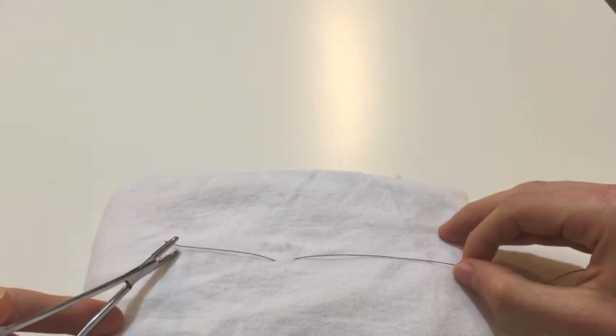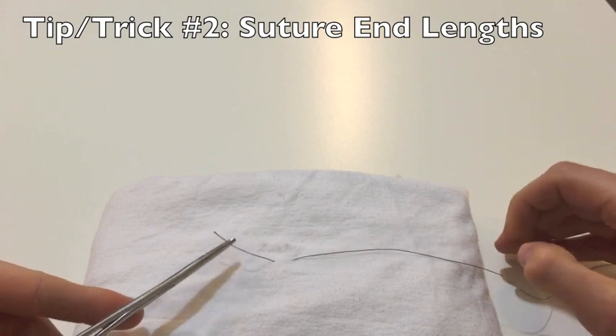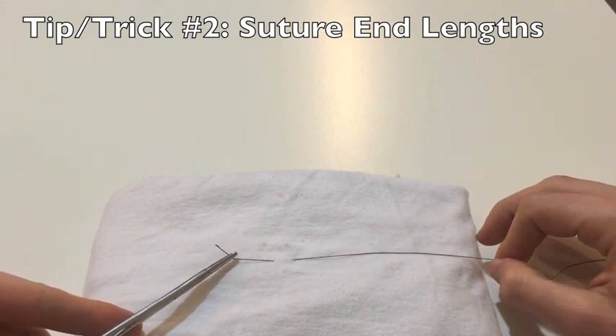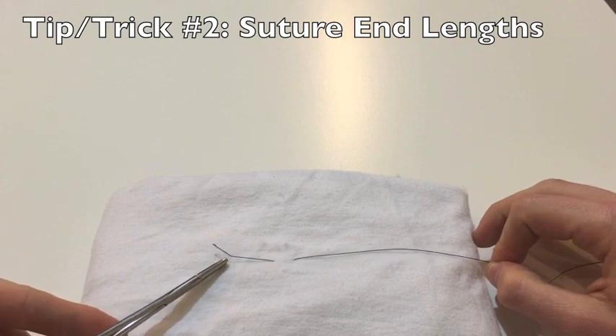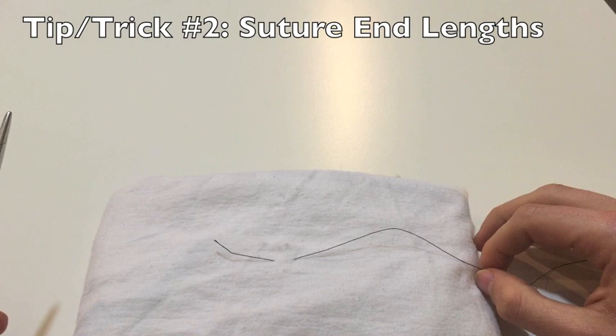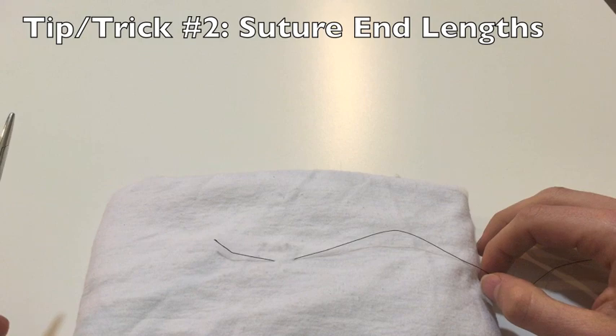The second tip is going to be about the length of each end of the suture. I'm going to call this end the free end and this end the needle end. The free end should be on the shorter end — here I have it at around 4 to 5 centimeters long. This is short enough that I'll save suture and can throw multiple knots with this single string. However, I need to make sure it's not so short that I won't be able to throw enough knots and get a long enough tail.